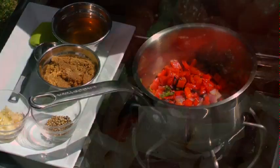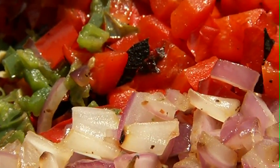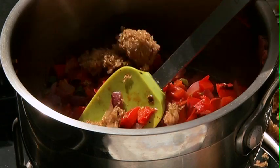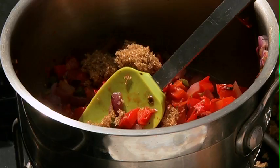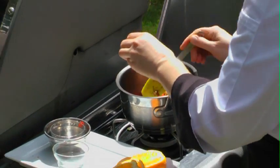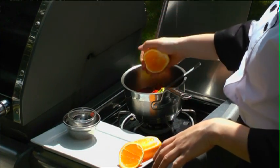Here I've got my grilled red peppers, jalapeno and onion. To that I'm going to add a third of a cup of cider vinegar, a third of a cup of packed brown sugar, one clove of garlic, a tablespoon of coriander seeds for a little spice, a teaspoon of Dijon and the juice from one orange.